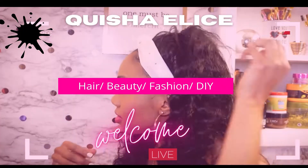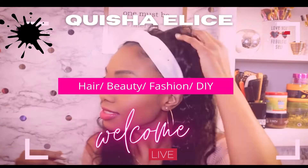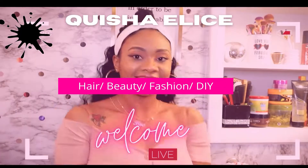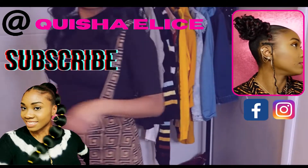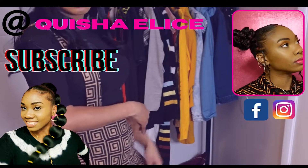Before I jump into this video, make sure you go ahead and like and subscribe. I'm on my way to my first 1,000 subs and I do appreciate y'all's support, and while you're at it go ahead and follow your girl on social media as well.